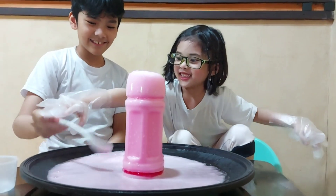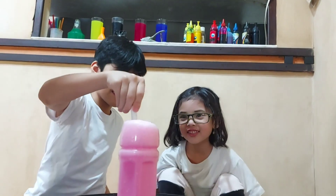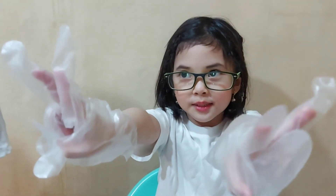That's a volcano! It's a volcano! It's time for our second experiment. We're gonna make a red one.